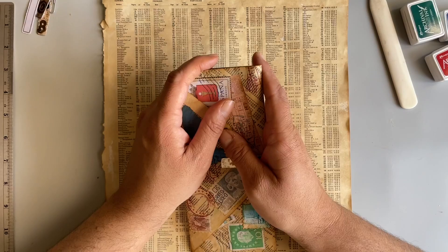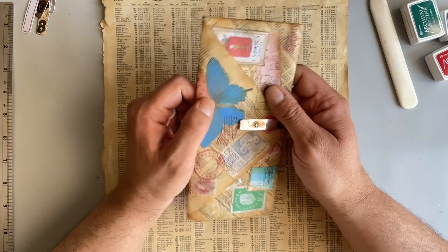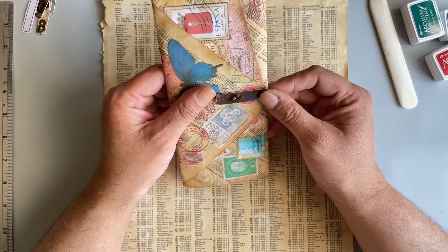Hi everyone, it's Eddie here at Eddie Makes Art, and today I want to show you how to make this little envelope thingy that I made last night when I couldn't sleep, and I was trying to come up with stuff to put in my new journal that I'm working on.